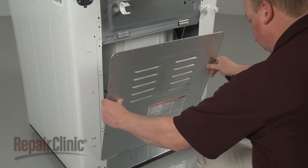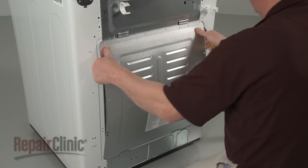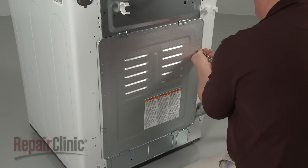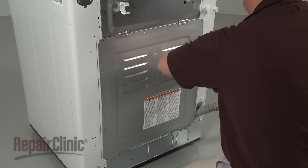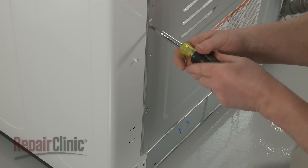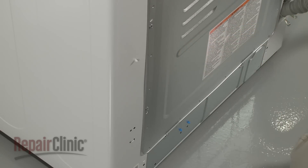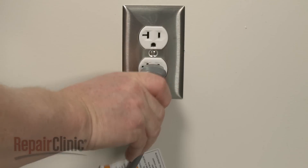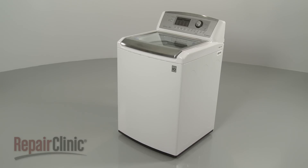Reposition the rear panel and replace the screws to secure. With the repair completed, plug the power cord back in, and your washer should be ready for use.